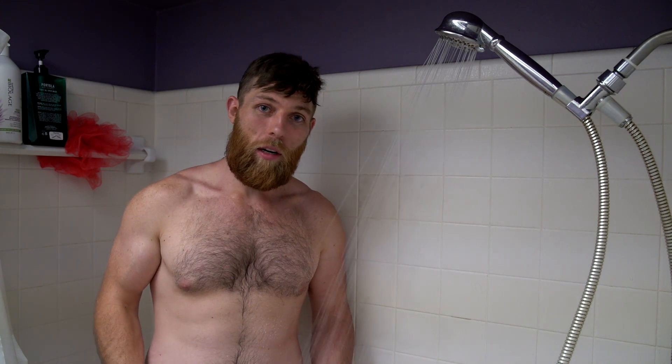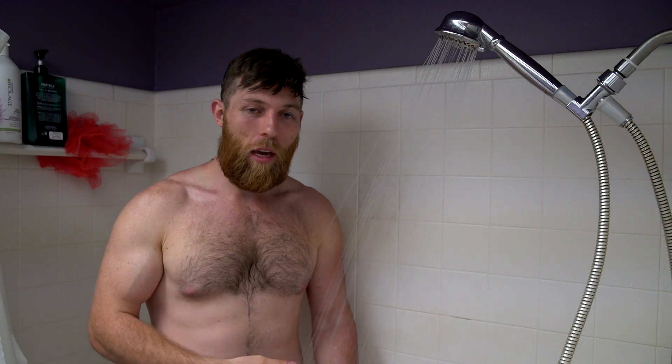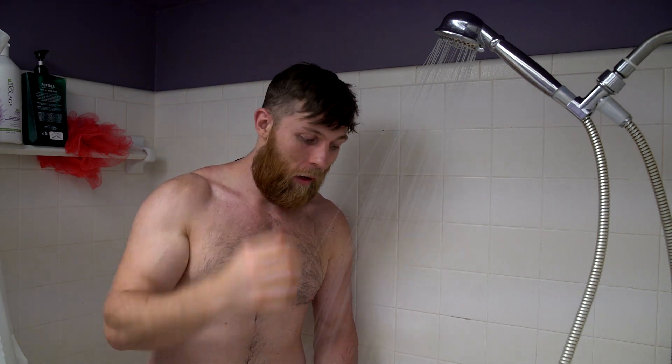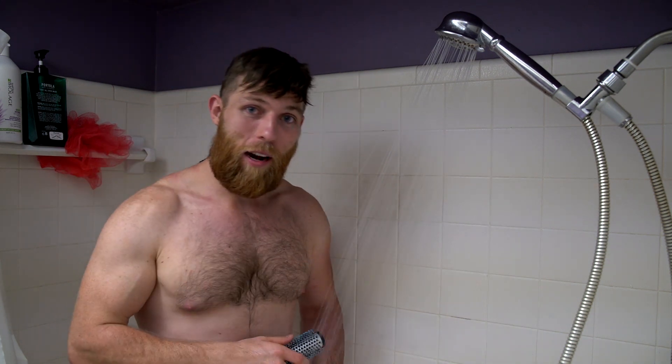Lesson number one: when turning on your water, you do not want it very hot. You want either lukewarm, cold, or mildly warm. Hot water can actually damage hair. The first thing I'm going to do is wet my hair, get it completely soaked. I let the water run from the crown of my head down to the front, and I start to detangle my hair a little bit by brushing through it as it gets wet.